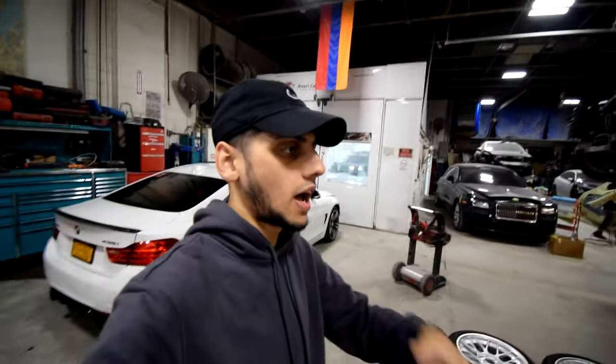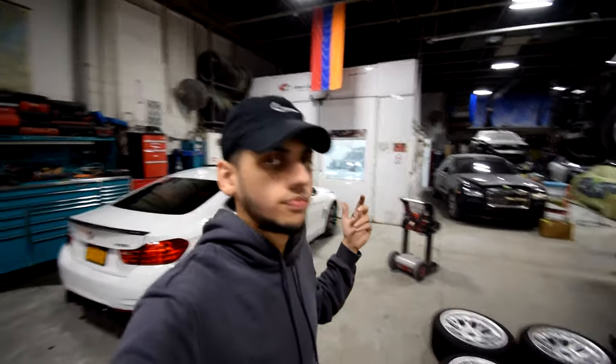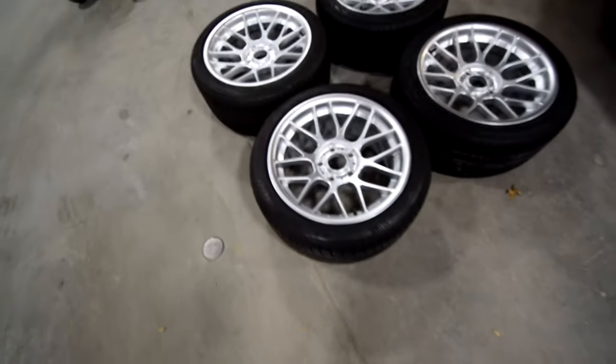Look how nice they look — look at the concave. I got them in the finish of hyper silver, a very go-to basic setup for these cars. The reason I wanted them isn't because everybody has them — I just know I like them. They're the best bang-for-the-buck wheel for what they cost, for Apex's customer service, how light they are, how sturdy and durable they are. You can't beat the price, and they look like OEM wheels.